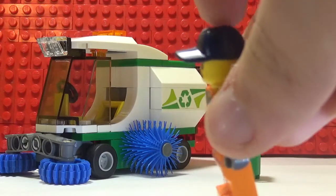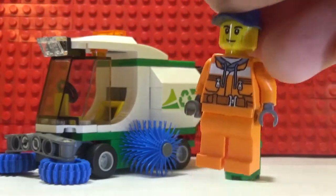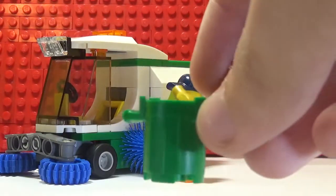He has a dark blue navy cap and the Chase McCain face. I wonder if this is Chase McCain in disguise or his second job.